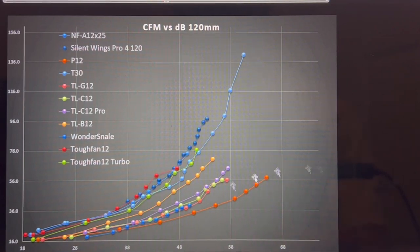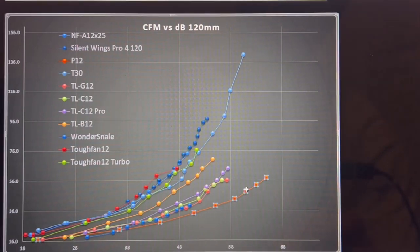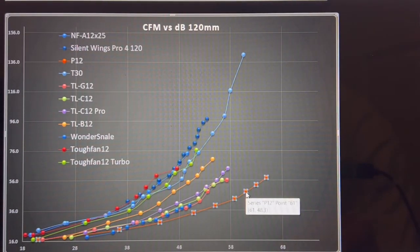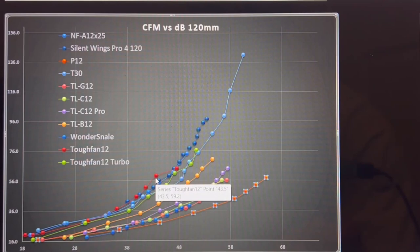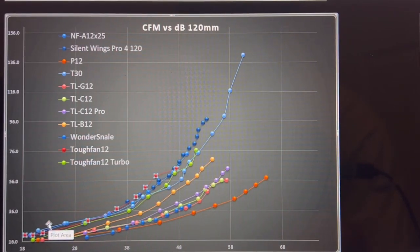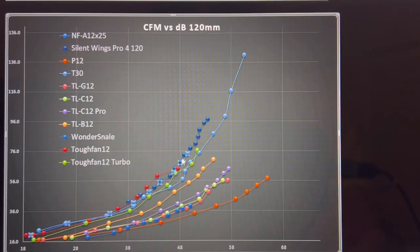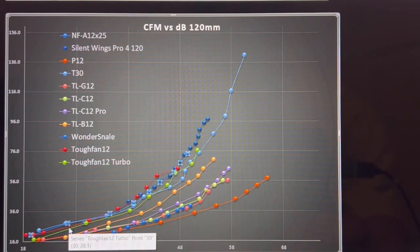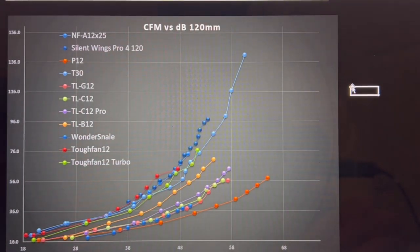This graph is CFM versus decibels — decibels on the horizontal, CFM on the vertical. Better fans sit over here, worse fans down here. The bottom performer is the Arctic P12, with one of the top performers being the Silent Wings 4 Pro 120. The red line is the Tough Fan 12 — it performs really quite well. The Tough Fan 12 Turbo performs slightly worse but is still among the best. The A12x25 is the reference, and the Tough Fan 12 is within margin of error of it.